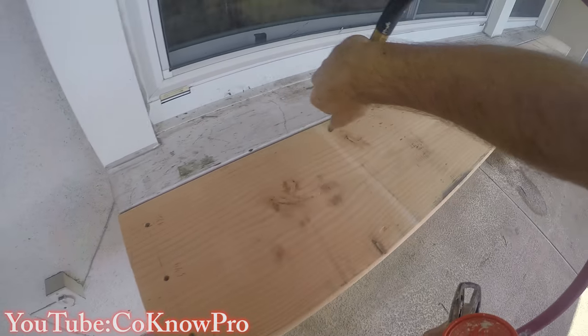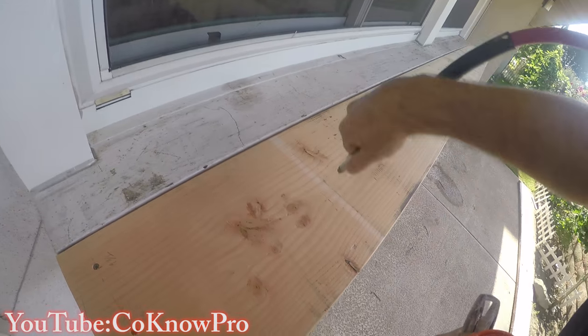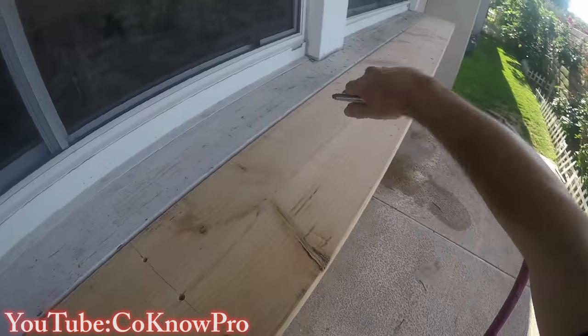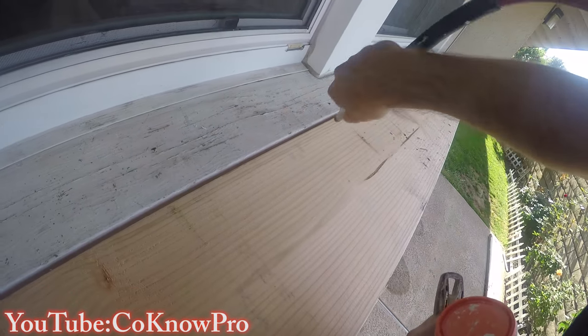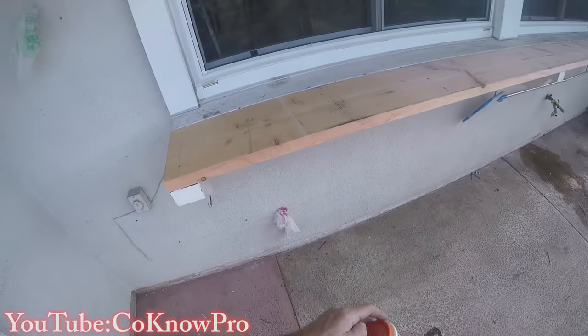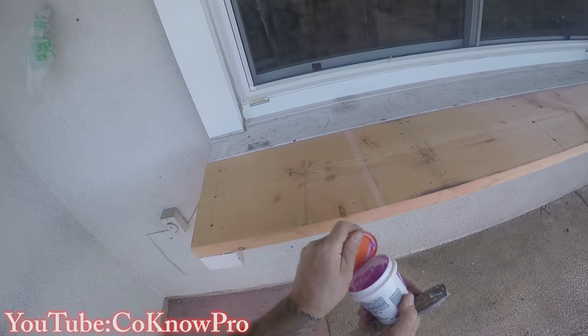After I get all my screws in and everything is secured to the supports, I take an air chuck attached to my air hose and compressor and basically blow out all the holes so everything's clean — no sawdust left in the holes.